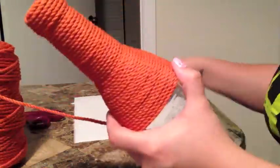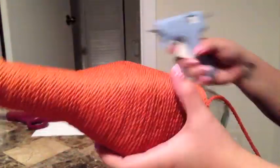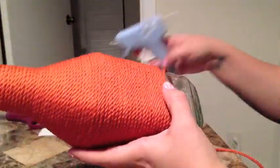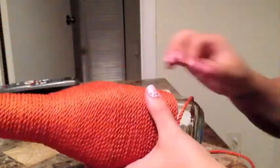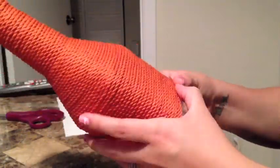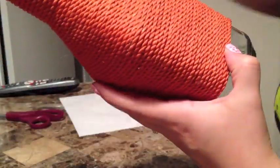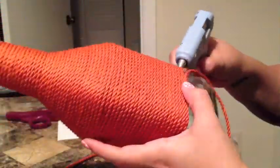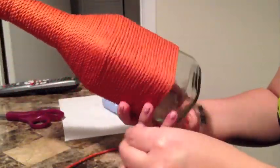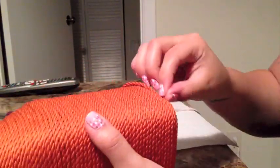Depending on the shape of the bottle you're using, you may have to glue more often, but it's very simple. You can use these and put fake flowers in them — fake is way cleaner and you don't want to get the rope wet, as it might mess it up and be more of a mess if you use real flowers.